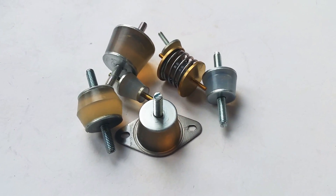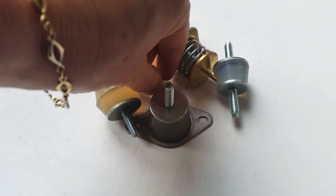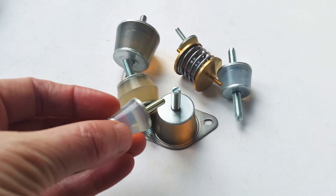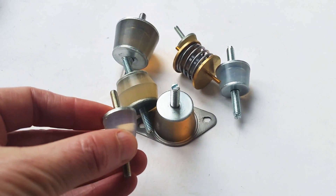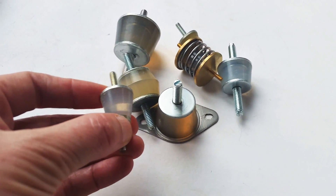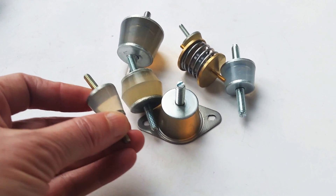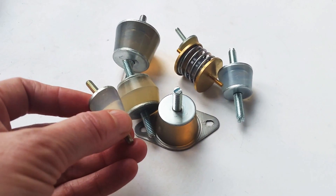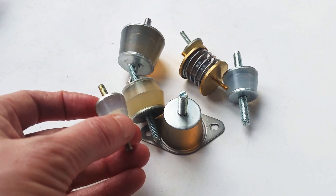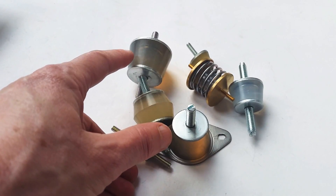These silicone gel mounts are an alternative to a standard rubber mount — much softer and able to damp low frequencies and isolate small micro vibrations. This is the smallest mount in the range, and over four points can isolate a load from just 1.6 kilos. The largest mount here can isolate a load over four points up to 100 kilos.